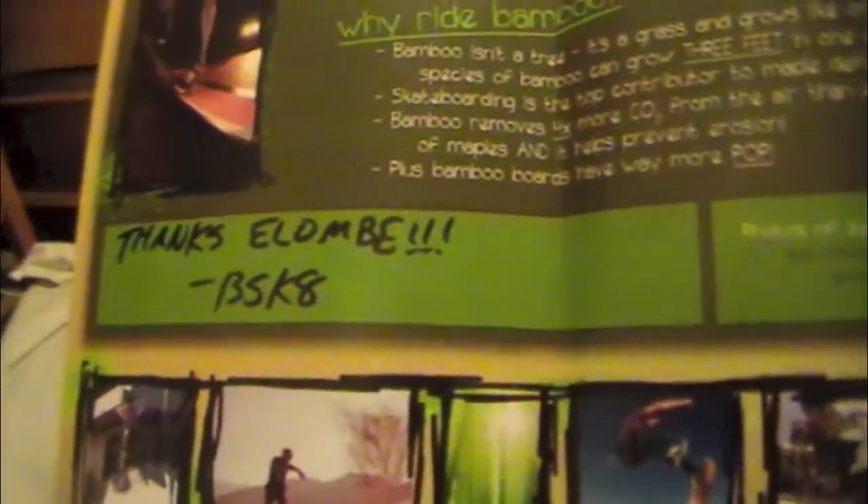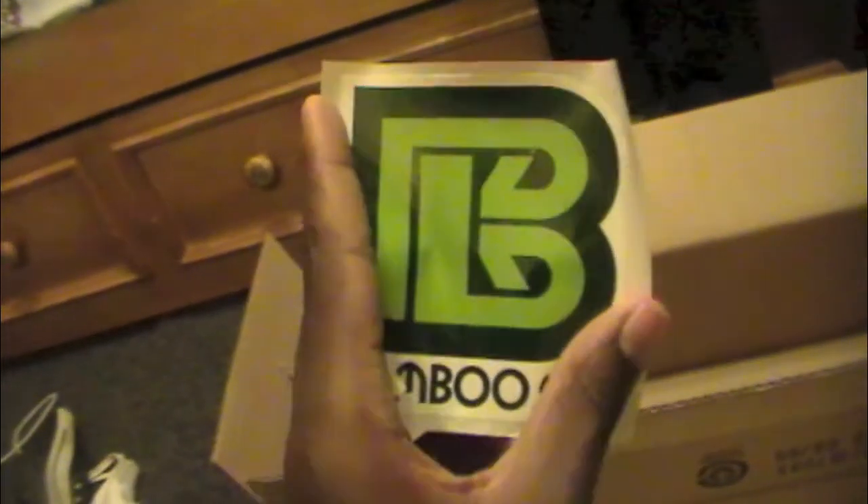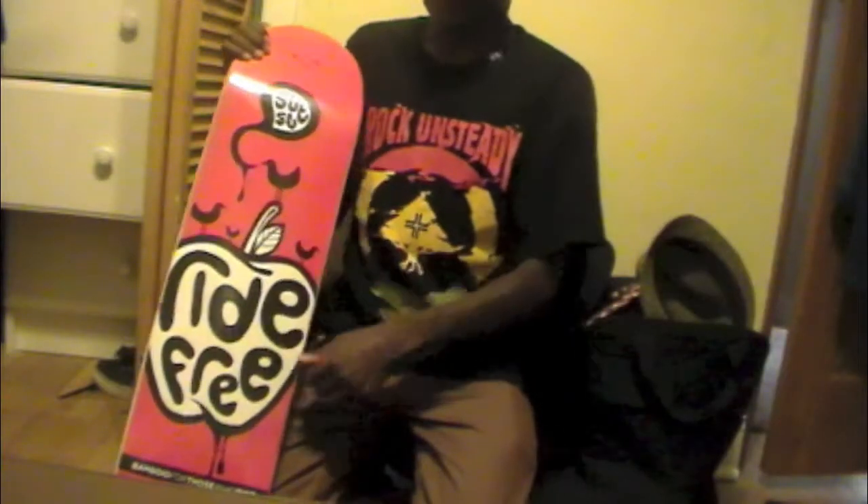They even gave me grip tape — either their own grip tape or another company they work with. There's a little flat pamphlet: 'Who is Bamboo Skate and why ride bamboo?' Thanks, Alambe! These are the team members right here — photos of them, pretty sick. My favorite right now is Mikey Brown. Go to their website, bamboo skate dot com. They rolled up some stickers — no complaints. Bamboo Skate sticker right there — totally bamboo on the outside.